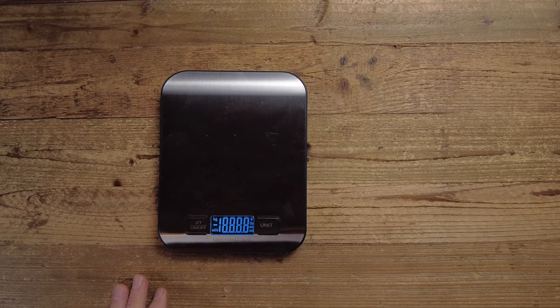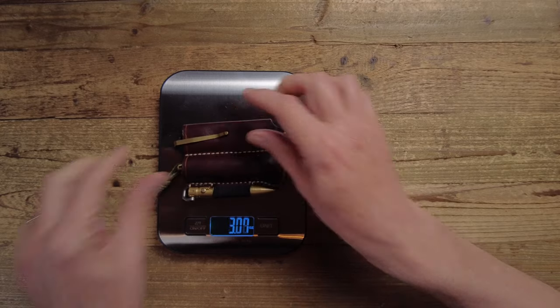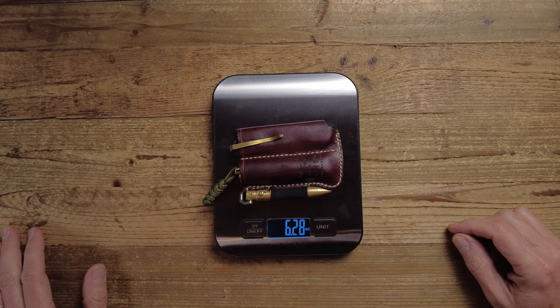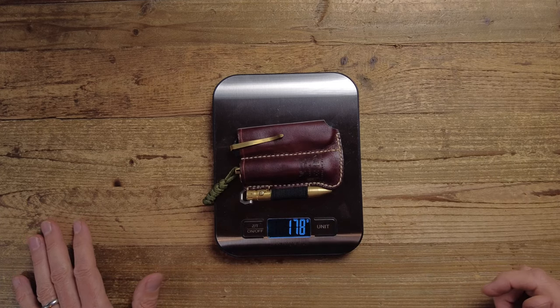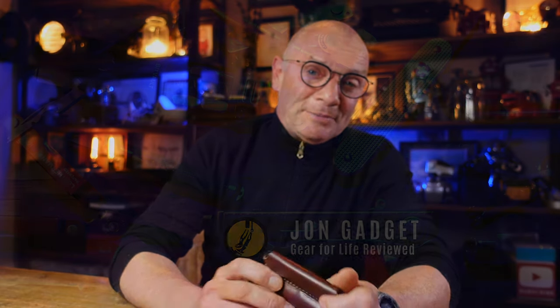Let's check the weight of everything together. We are looking at 6.28 ounces or 178 grams, which is about the weight of a standard reasonably sized multi-tool. So you're getting quite a lot of functionality in there. I hope that's been useful. If you enjoy this sort of content please consider subscribing, and if you want to see a full review of the brass Rovivon A29 flashlight you can find that here. Thank you for watching as always and I'll see you in the next one.